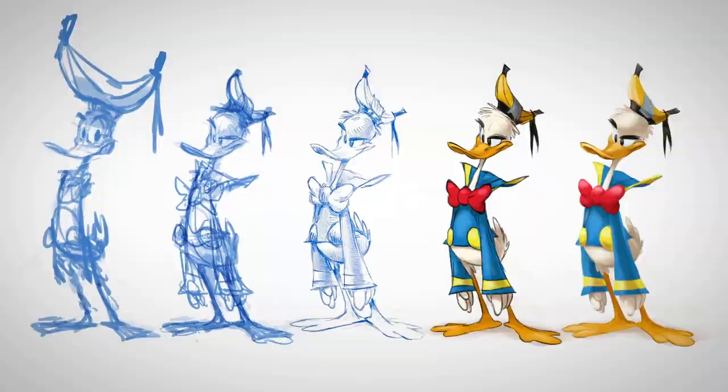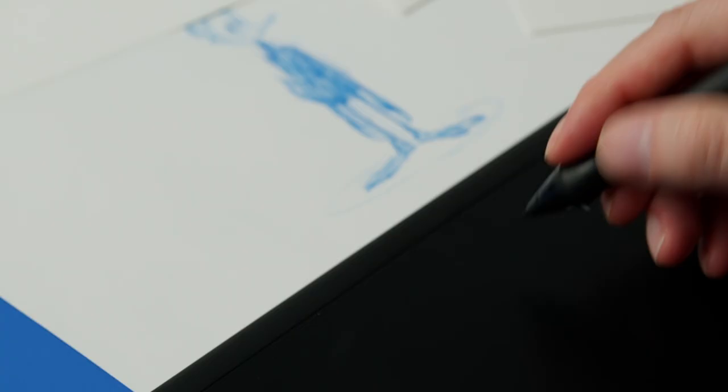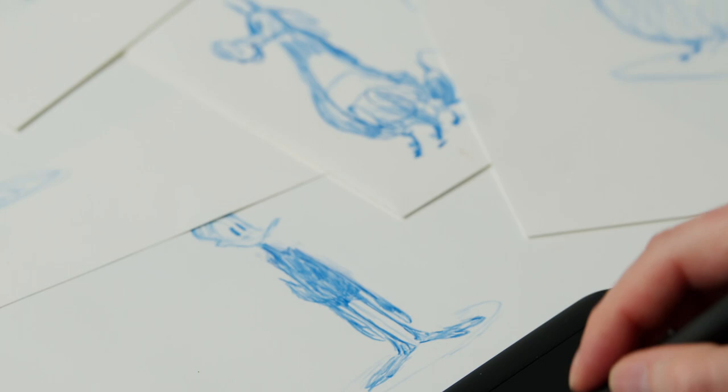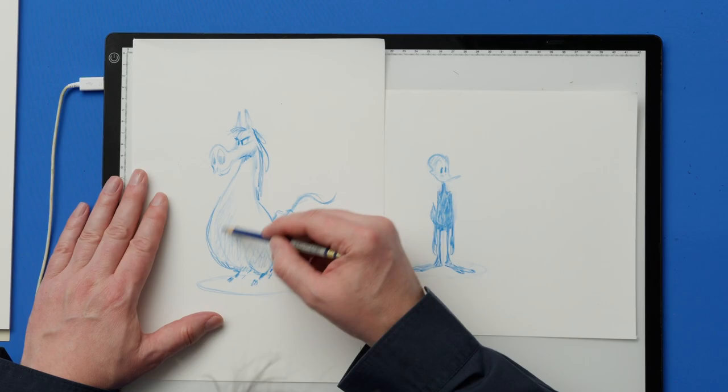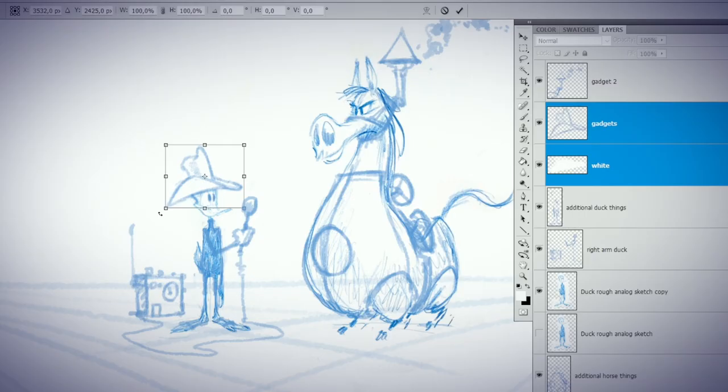In this Domestika course I will teach you how to draw human-like animals from the first draft to the finished artwork. For the final project you will illustrate a scene with two anthropomorphic characters interacting with each other.